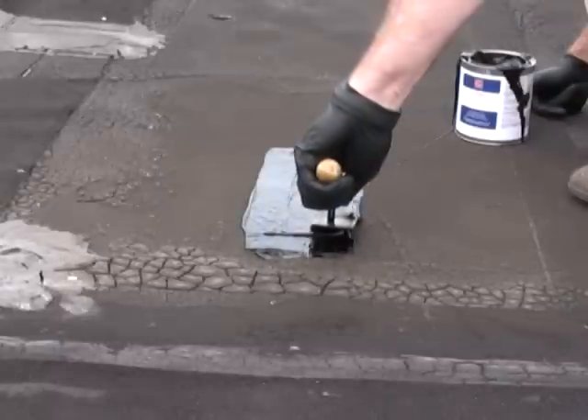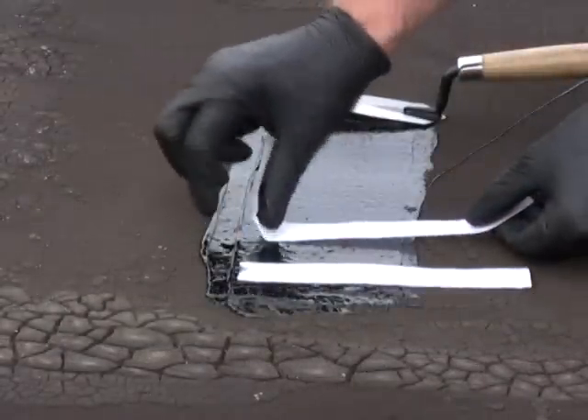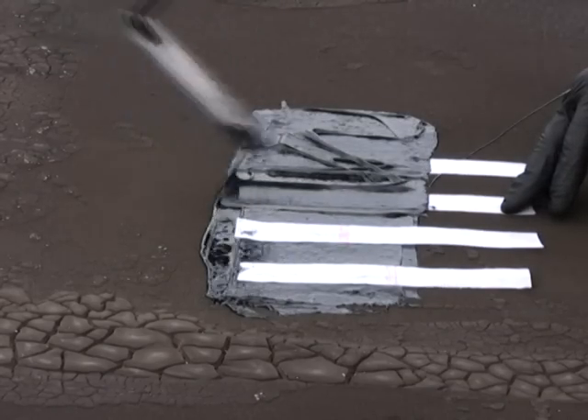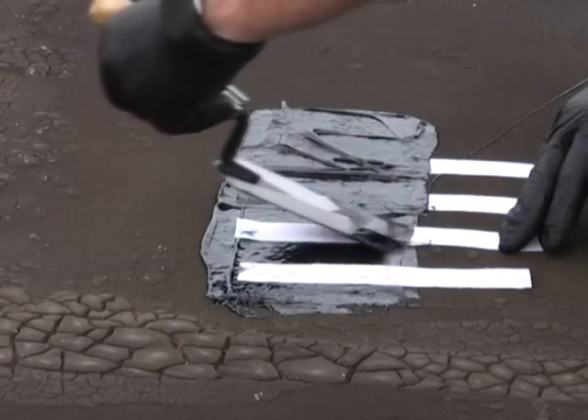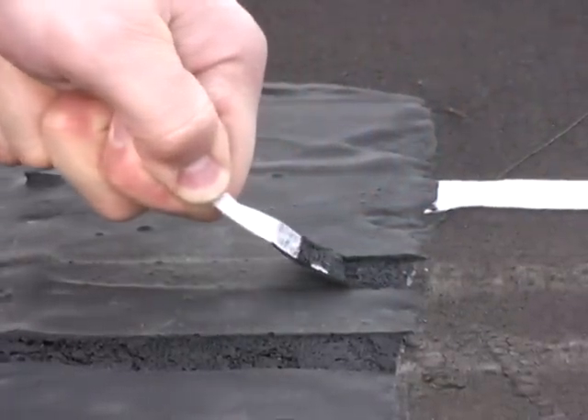Following integrity verification and field adhesion testing, acceptable surfaces include mineral-surfaced modified bitumen, smooth-surfaced modified bitumen, smooth-surfaced built-up roof, or a variety of metal surfaces.